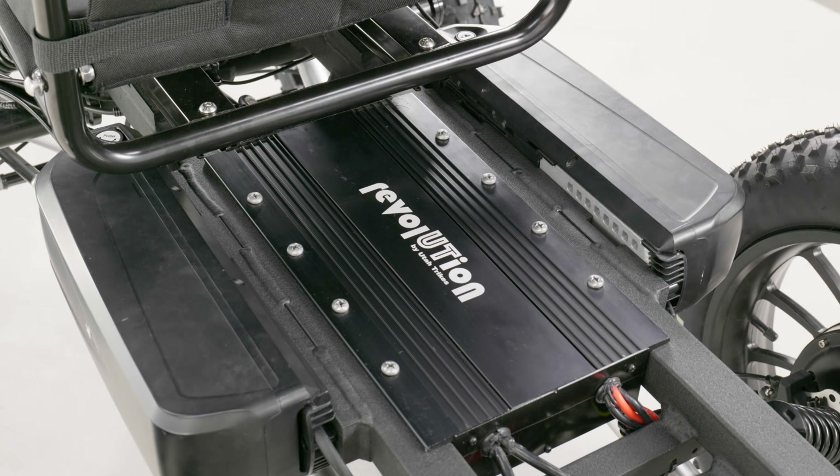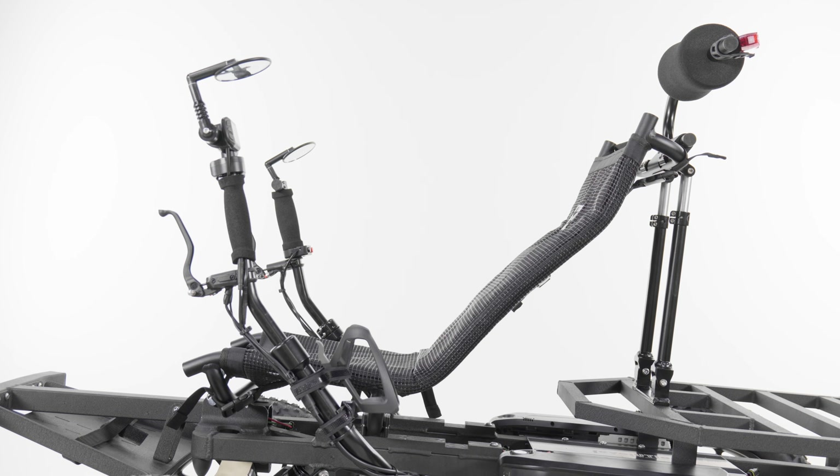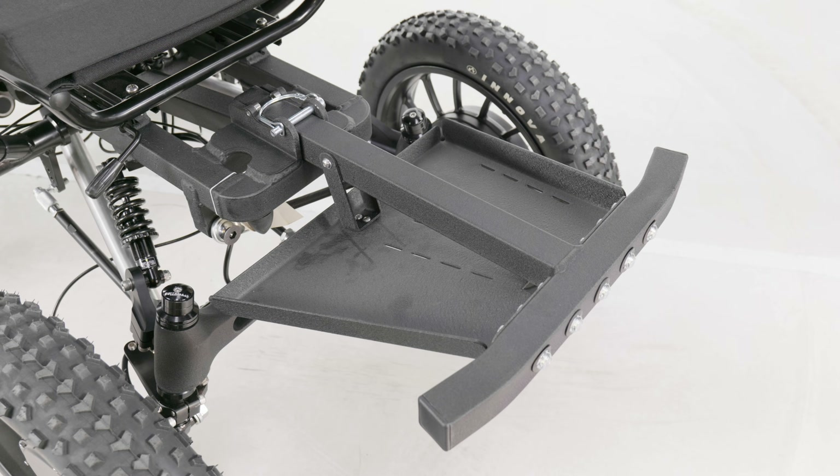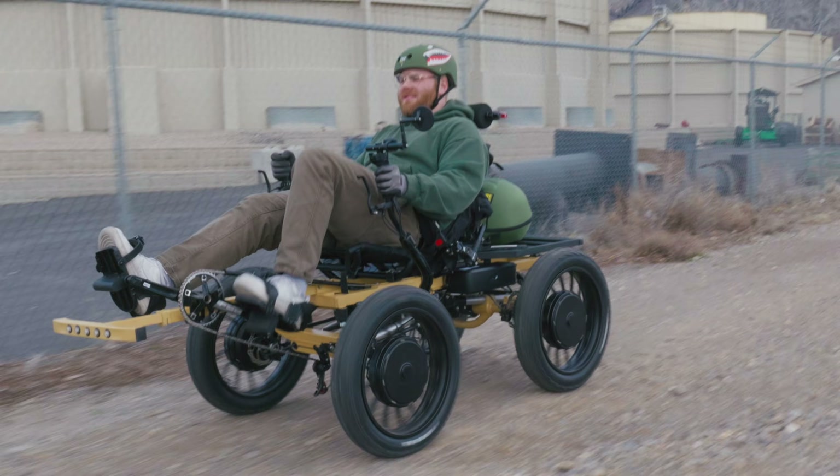This quad comes with dual batteries, integrated headlights and taillights, and is equipped with either an upright seat or a Revolution recumbent seat, along with a mirror. Additionally, you have the choice of skid plates or foot plates. You can even upgrade to a classic eQuad pedal hybrid.